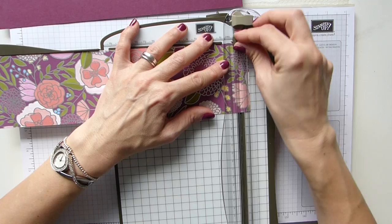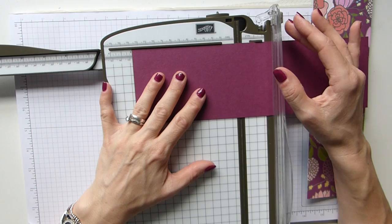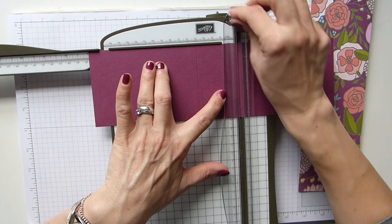The next bit you can do on your trimmer because we're just scoring. I want to score at five inches and seven inches, and that is 13 and 18 centimetres.